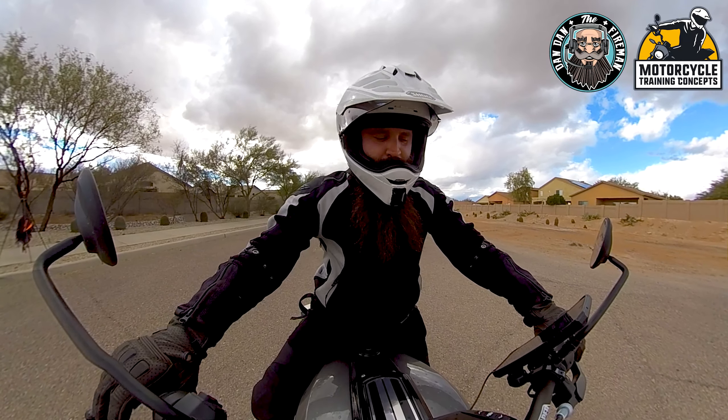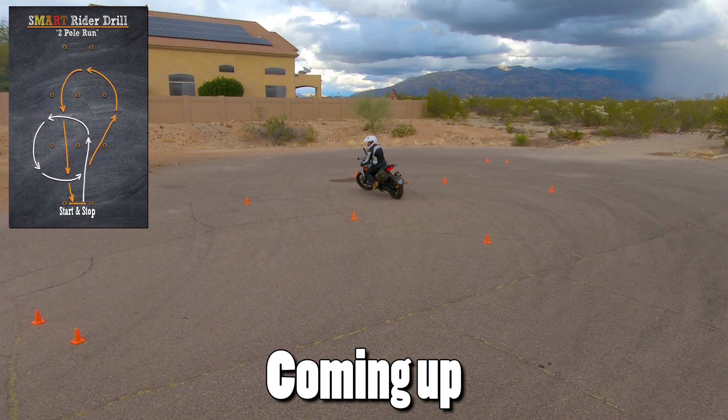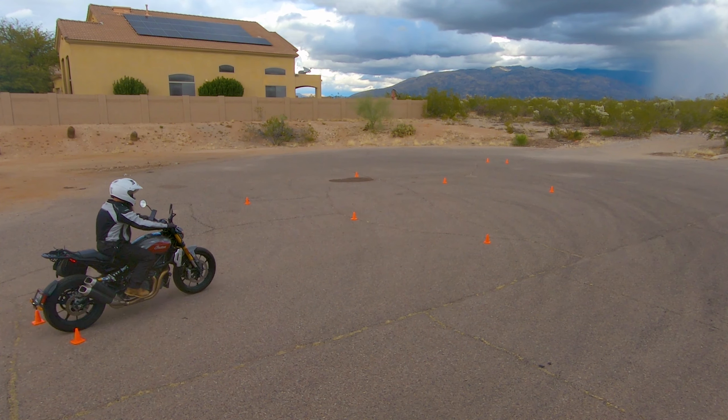Alright, so now we got the two-pole run. It's pretty easy for the most part, but there's a little bit of a change to remember. We're going to do a nice loop around the first two cones, shoot straight towards the outside, do a loop around those, and exit out. Let me go ahead and show you once, and then we'll talk about it.